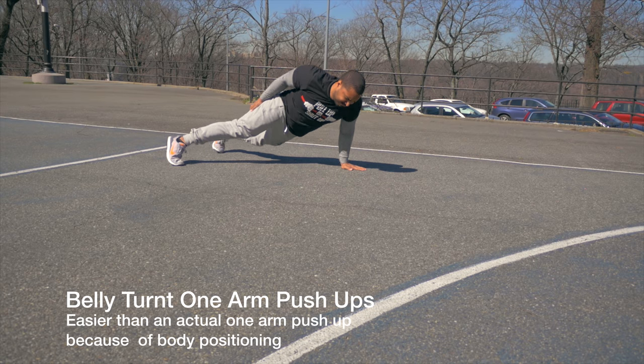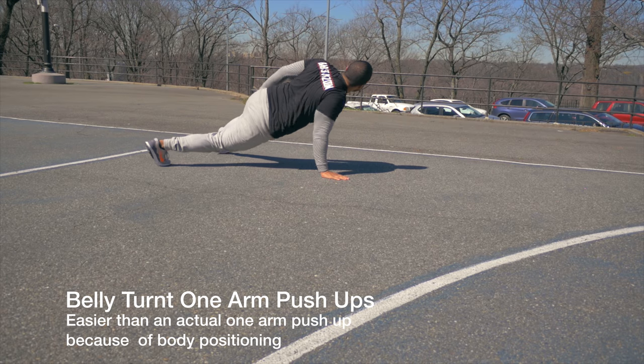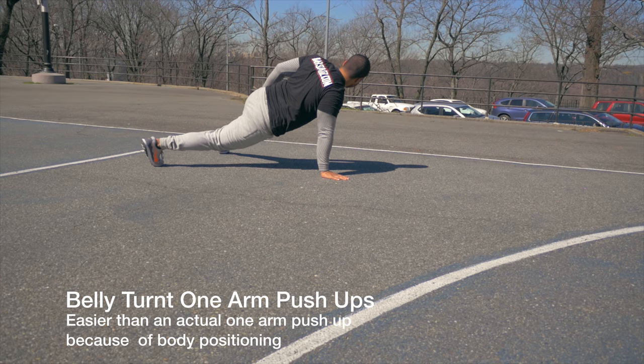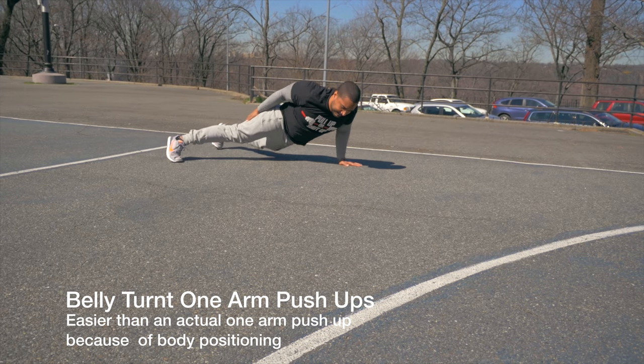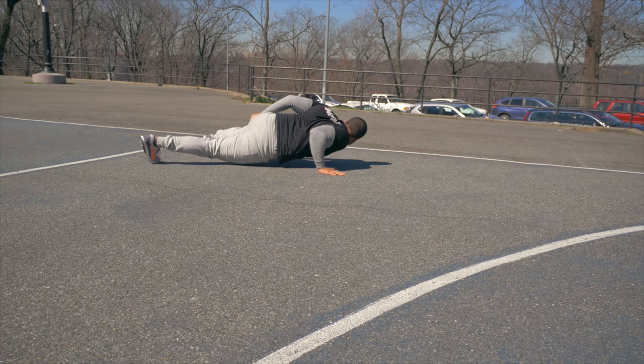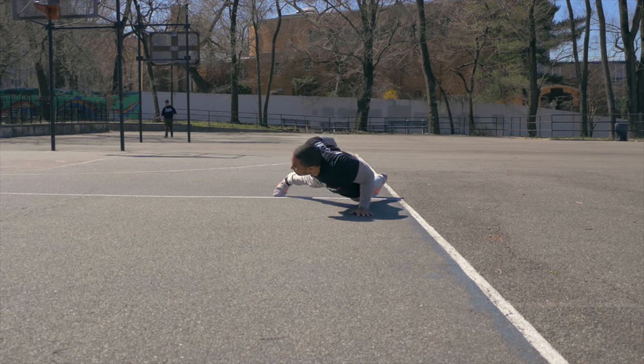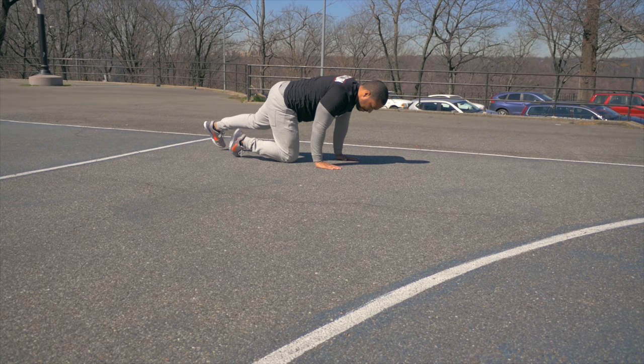Once you get those, you should be doing the belly-turn one-arm push-ups. These are also known as bad form one-arm push-ups because it makes the movement easier — being turned to the side like that allows your legs to pick up more of the weight and cuts down the range of motion. You could use these as a progression as long as you move towards the more difficult movement.